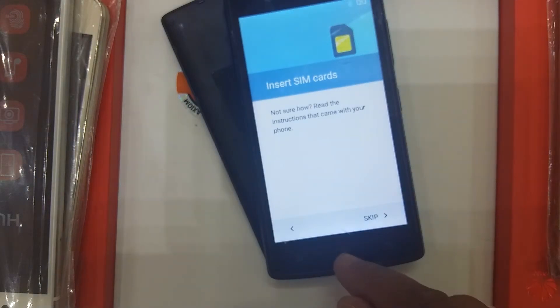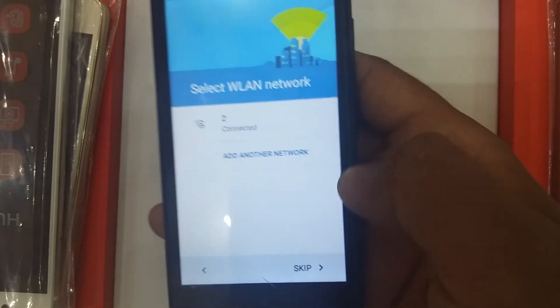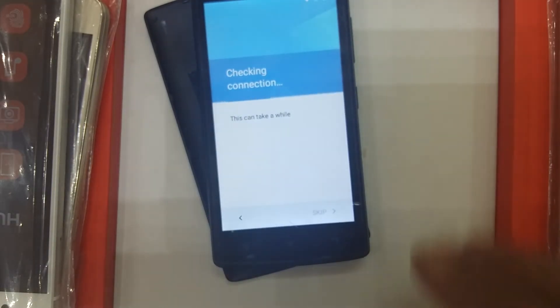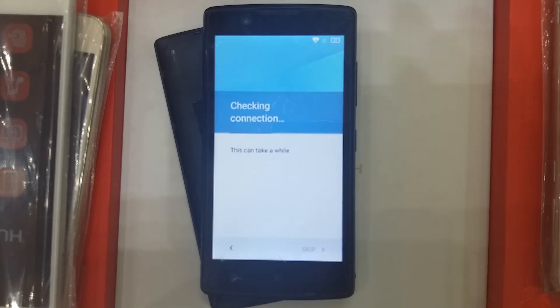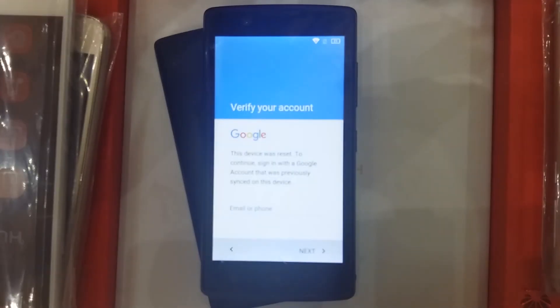Skip the initial screen. Put in your Wi-Fi connection. It's not connected on my Wi-Fi right now, please wait a moment. Here we go.